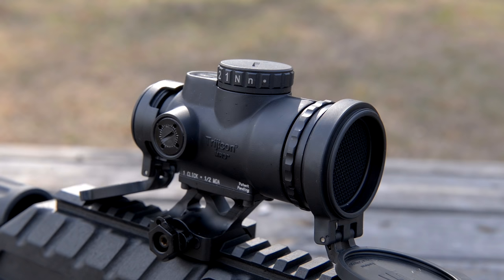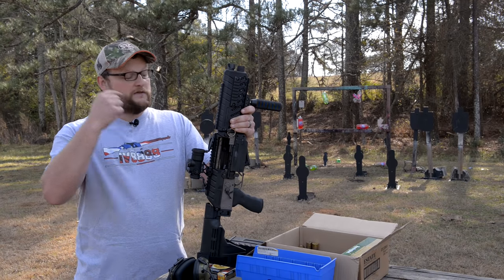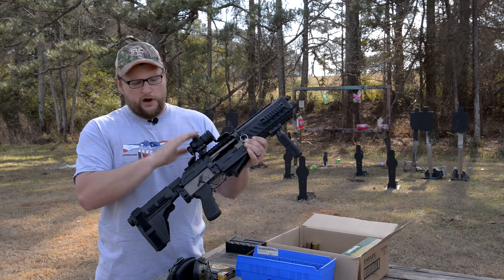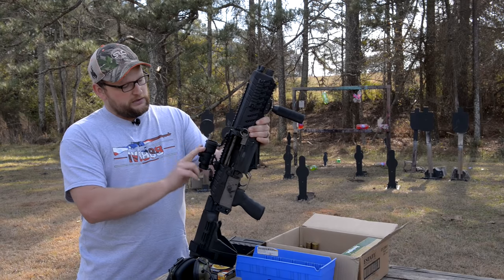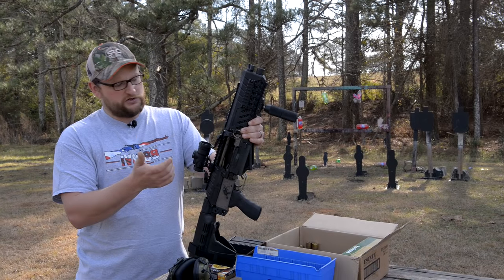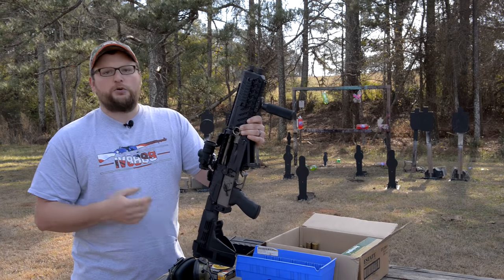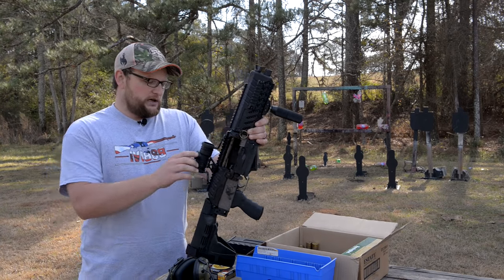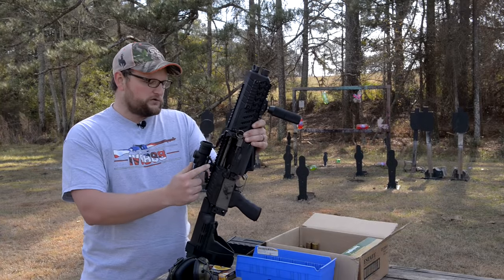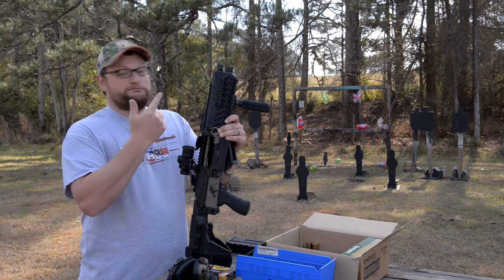On top of this gun is a really cool optic — the new Trijicon MRO Patrol. This is an updated and improved MRO with a lot of the same features as the original, and it's also new for this year. It has a kill flash, which is a new addition. There are also rubberized coverings available, though I don't have those here. This one has factory flip caps, which is nice. The adjustments and features are the same, it's very ruggedized, and it has its own intuitive mounting system.